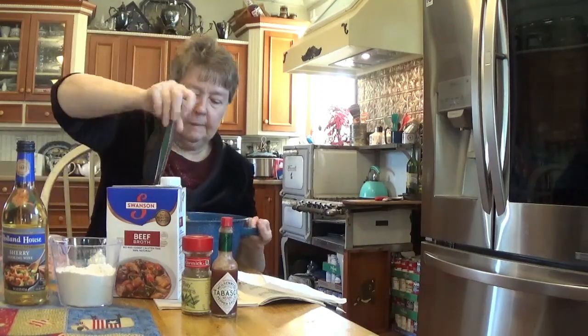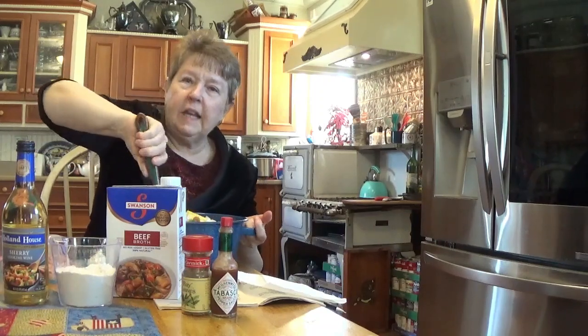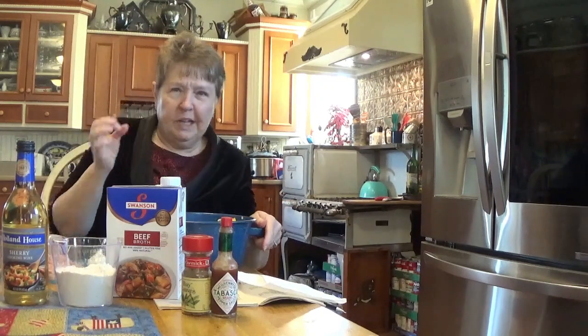Now, all of this gets mixed together the best you can. And we're going to pop it in the oven on 400 degrees and just let it bake. I'm using my old stove, so I just have to guess at the temperature. I got it pretty close, I think.